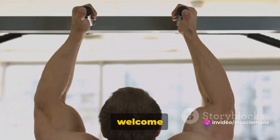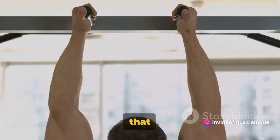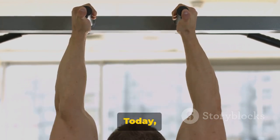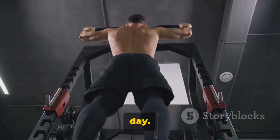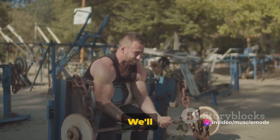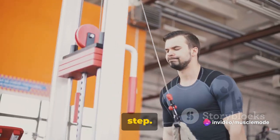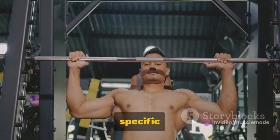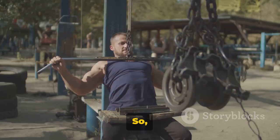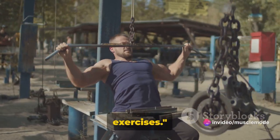Hello fitness enthusiasts and welcome to Muscle Mode. You're in for an enriching experience today. Remember to hit that like button and subscribe to our channel — we appreciate your support. Today we're focusing on the Pivotal Pull Day, a workout key for targeting those back muscles and biceps. We'll guide you through each exercise, breaking them down step by step, highlighting the specific muscles worked and the ideal number of sets and reps for each. Let's dive straight into the workout, starting with our back exercises.